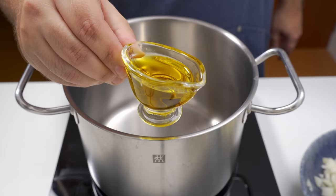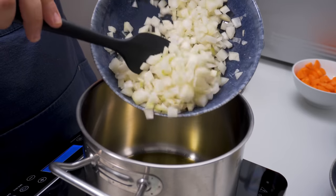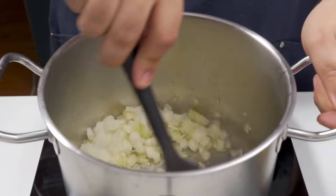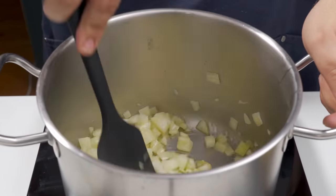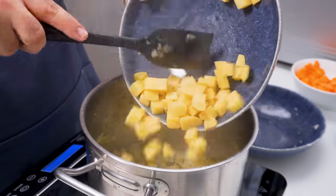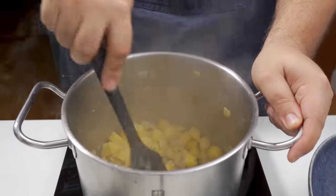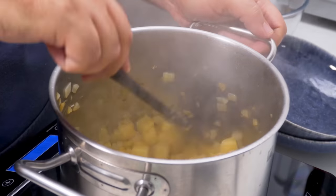Place a deep pot on the stove over medium heat and pour in a couple tablespoons of olive oil. When that's heated, add in the diced onion and sauté for about 5-6 minutes. When the onions have softened, add in the diced potatoes and fry them with the onions for a couple of minutes — I find this short fry helps them retain their shape. Two minutes later, it's time to add in everything else.